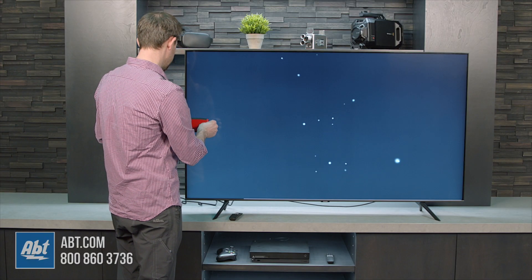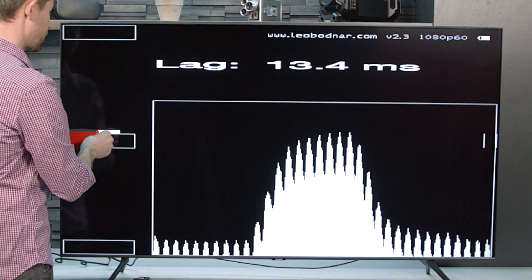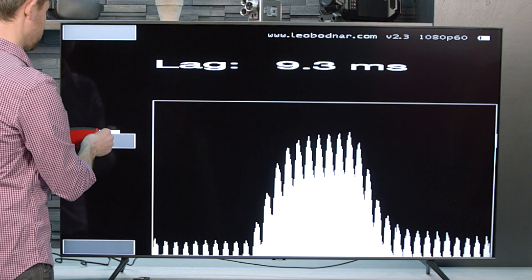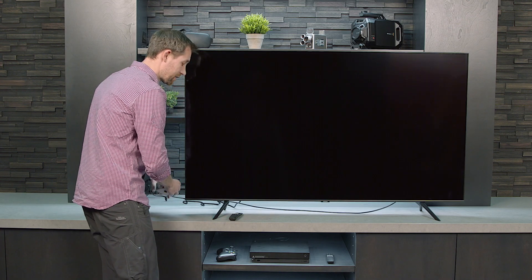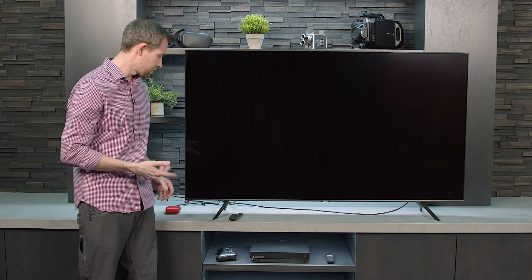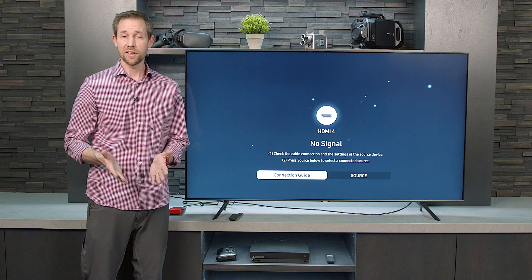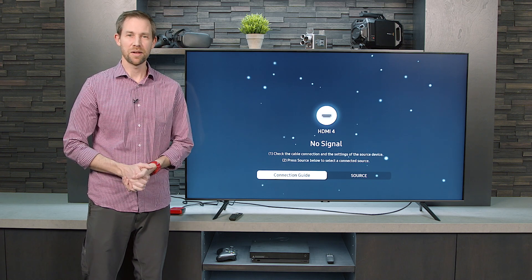With that turned off, the lag times decrease even further. With Game Motion Plus turned off, we're under 10 milliseconds — low 9 milliseconds. That does make a significant difference, so keep that in mind if you're going to be using game mode. This TV also has auto game mode, it just doesn't detect this tester because it's not a video game system. If you're looking for a TV with great input lag times, this is definitely one to consider. Thanks for watching as always and stay tuned because we'll have a lot more coming up.